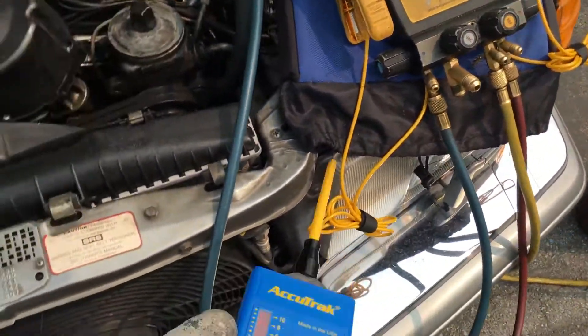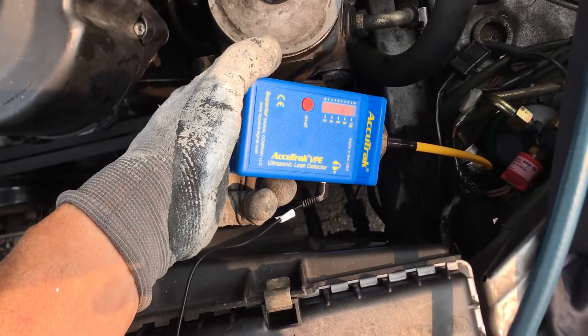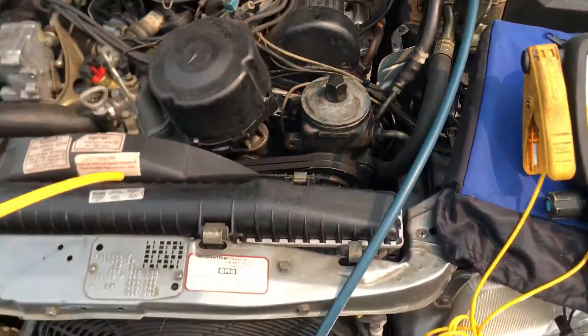Since this is not using refrigerant, you use an ultrasonic leak detector so you don't waste refrigerant and you're not purging. Because this is a good-sized leak, I could hear it from here.